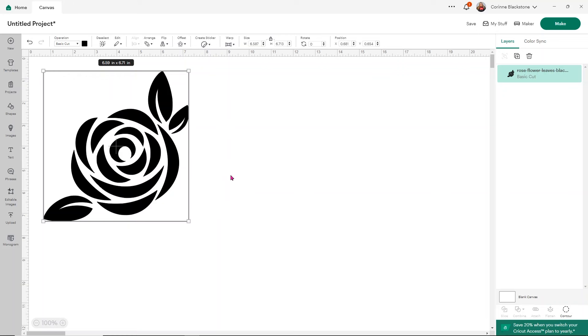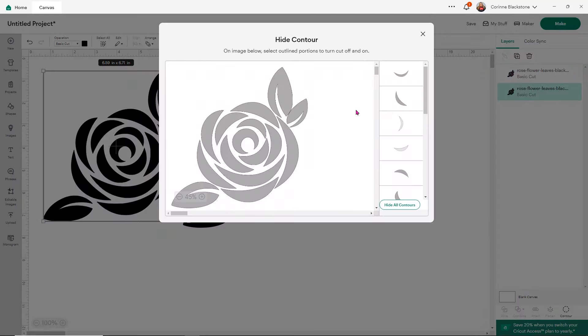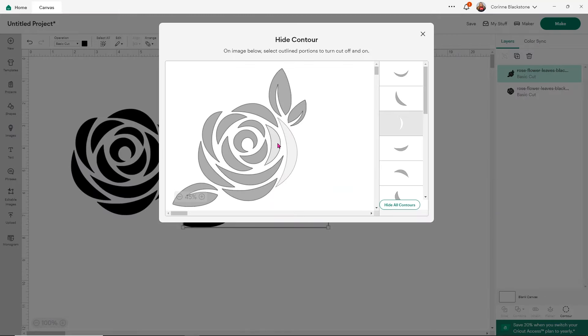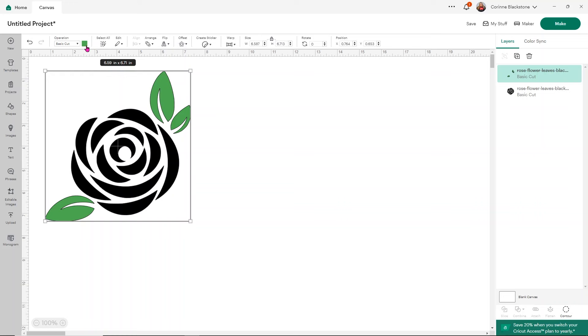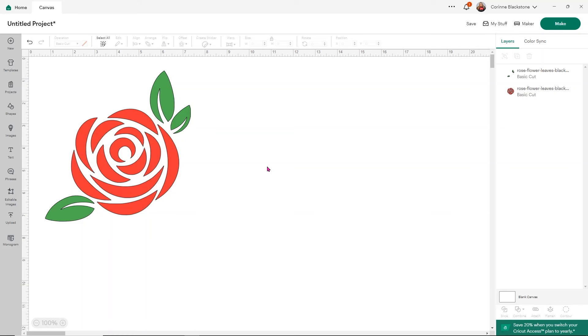For example, our leaves are completely separate. So you want to duplicate your design so that you have two on screen, select one of them and go down to Contour. For this one, I'm going to remove the leaves by clicking on them — and you'll see the leaves are gone. For the other one, click Contour and click all the pieces of the rose — anything that isn't the leaf — then close that. I'll change the colors so you can see they are separate pieces that you can work with independently.